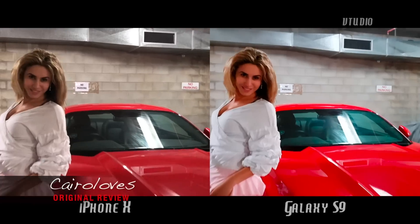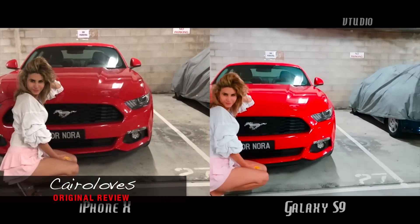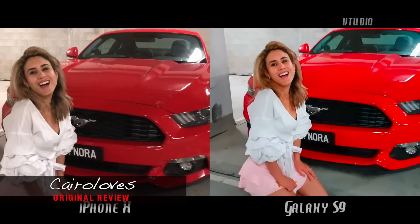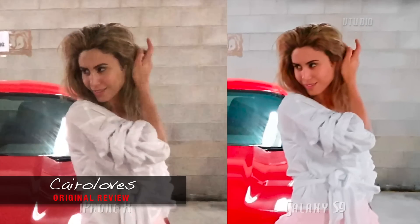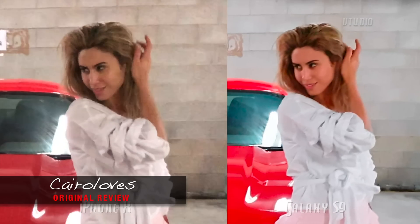Now I'm not blaming any of these tech reviewers — I myself made the same mistake in my video. As you can see, the iPhone X is grainy AF, but Samsung — what the hell is up with you making it orange? As soon as I discovered the issue, I published a video of the correct version to get this fixed.